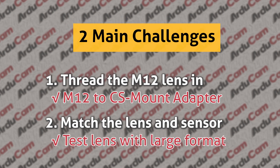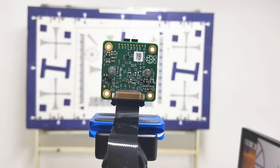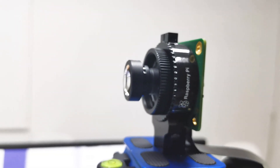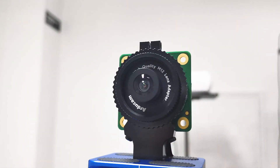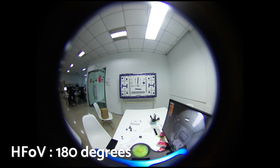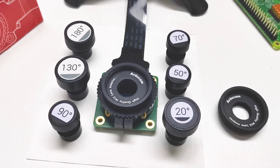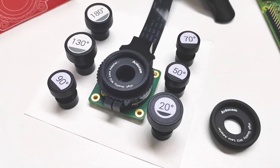To handle this problem, Argicom has tested our M12 lenses one by one and taken several pictures to see how the image looks. The lenses tested cover a wide range of focal lengths, ranging from telephoto to wide angle to fisheye lenses. To make it easier for our users to use those lenses, we've labeled the lenses with their horizontal field of view on the high-quality camera.